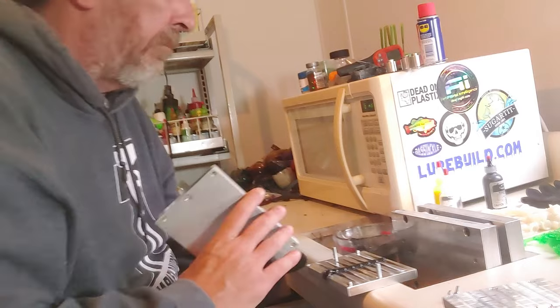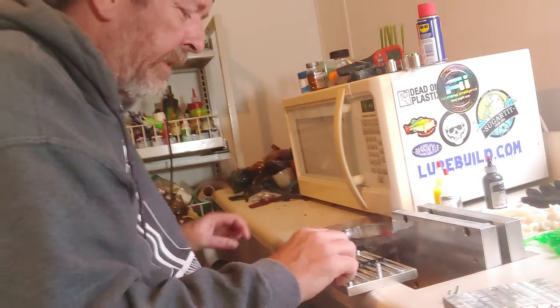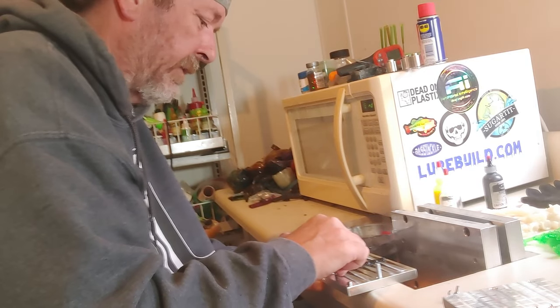All right, now we're going back with the other side of the mold — this is actually the bottom of the mold. I did all that and now I have got to break this off.